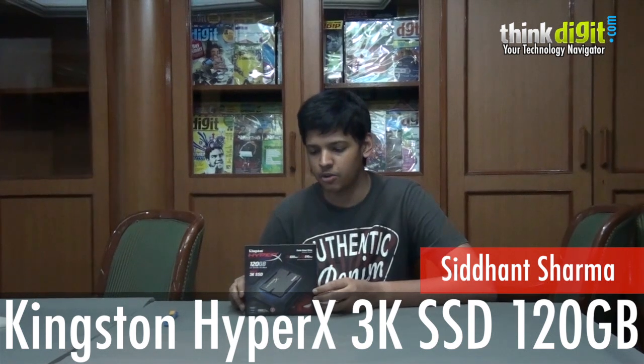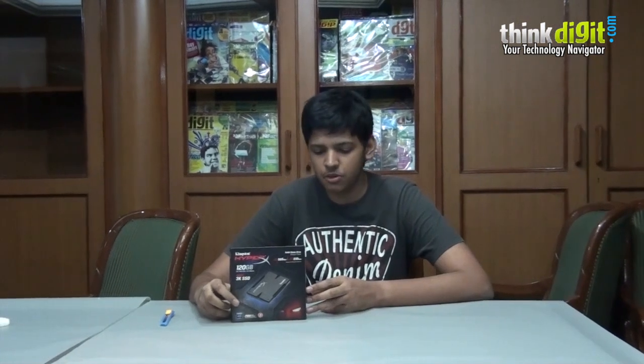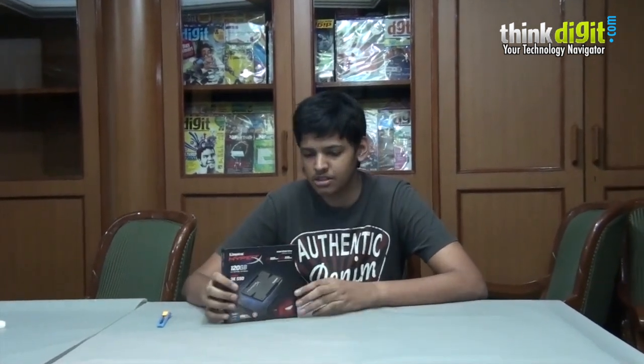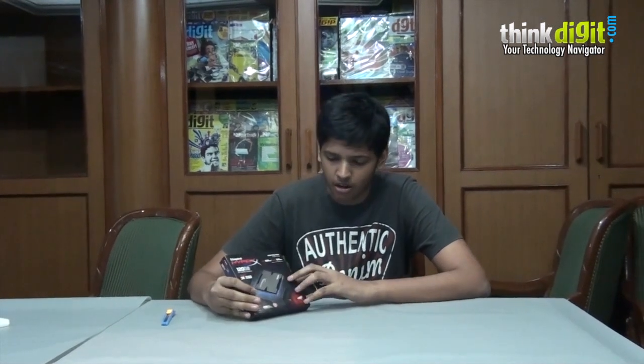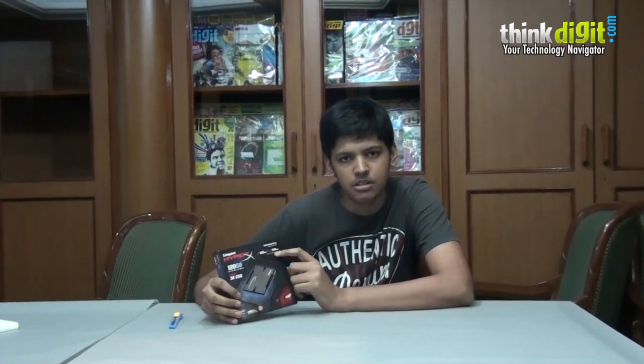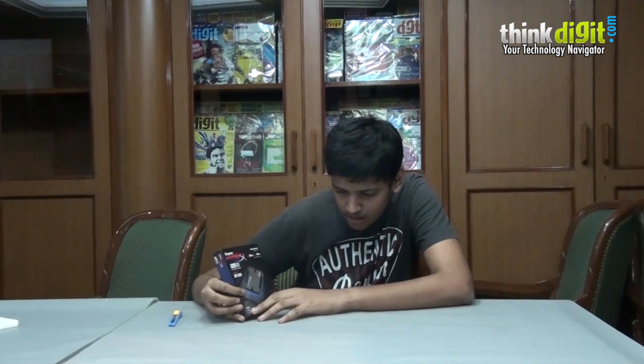Hi everyone and welcome to our 30 days with Kingston campaign. Today we will be looking at the Kingston HyperX 3K SSD — this is the 220 GB version. It advertises itself as a 555 Mbps read and 510 Mbps write based on the AS SSD benchmark. Along with that, they have also mentioned that the SSD contains a SandForce controller.